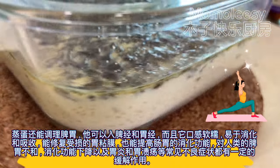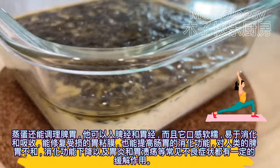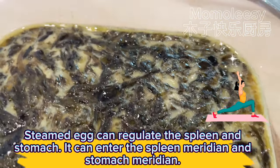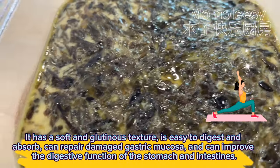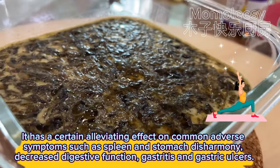Steamed egg can regulate the spleen and stomach. It can enter the spleen meridian and stomach meridian. It has a soft and glutinous texture, is easy to digest and absorb, can repair damaged gastric mucosa, and can improve the digestive function of the stomach and intestines. It has a certain alleviating effect on common adverse symptoms such as spleen and stomach disharmony and decreased digestive function.